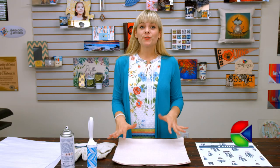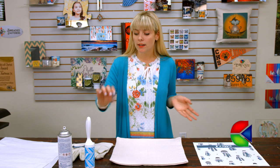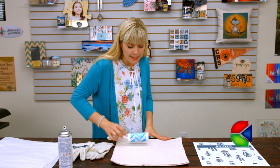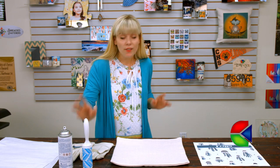I just wrapped up my pre-press and now it's time to align my image. But before we do that, we're going to take our sticky lint roller and get off any contaminants. We really don't want anything on our sham that could ruin our image.